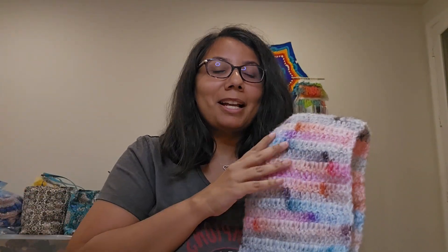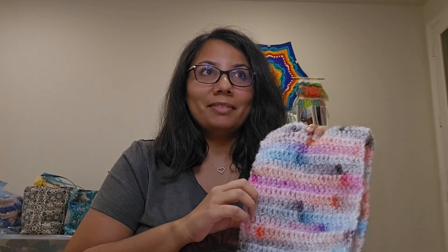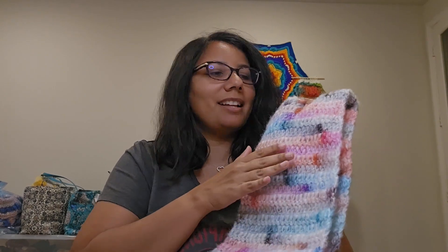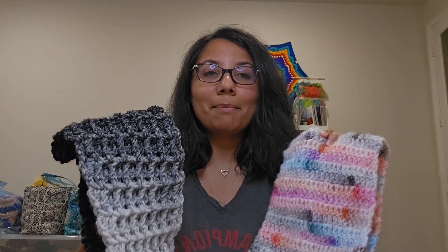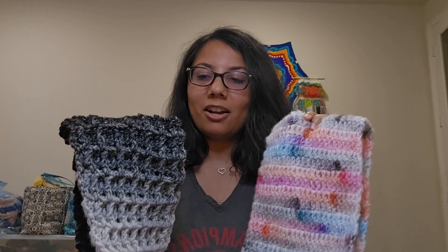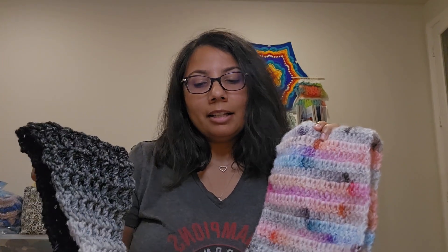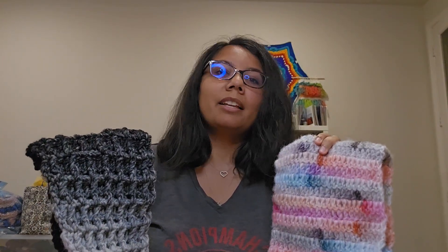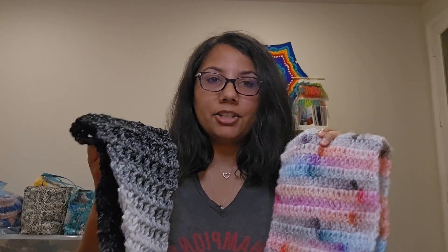Lion Brand could have just come out with a Lion Brand Light yarn and had these colors and this texture and this feel, and we would have still bought it. But by calling it Scarfy Light, you're making it seem like there's something in common with this yarn, which there's not — there's absolutely nothing in common. It's not a thinner version of this yarn at all, in my opinion. But anyways, I have finished both of these scarves and I like both of them, and I would definitely recommend this yarn.